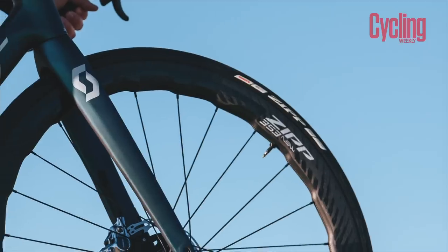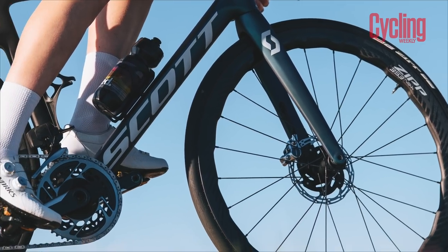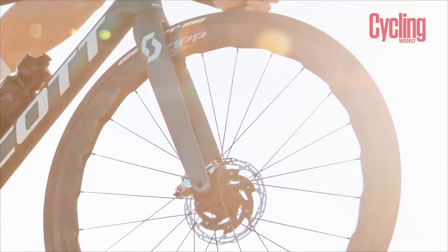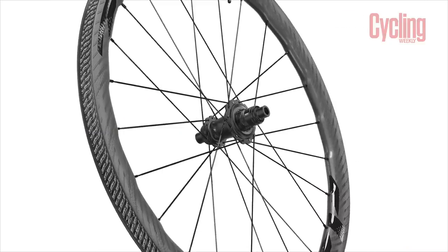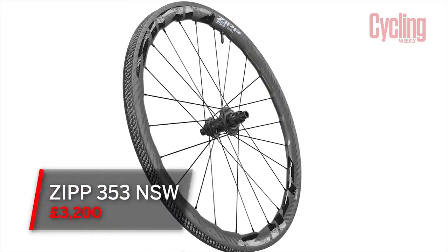What is more important in this case is the crosswind stability, and it's also passed on some of the technology released last year with the 303S and the 303 Firecrest — that is a wider internal rim depth to allow you to run a wider tyre. Zipp has also launched these as a hookless rim set. With the ETRTO guidelines as they currently stand, that means your maximum pressure is 72 PSI. It's possible that may change in the future but not right now, and it does also limit your tyre choice somewhat. One of the benefits is actually cost-based in that hookless rims are cheaper to produce — there's less wastage in the manufacturing process and usually that benefit is passed on to the customer. These are not by any means an entry-level wheel set — they come in at £3,200.